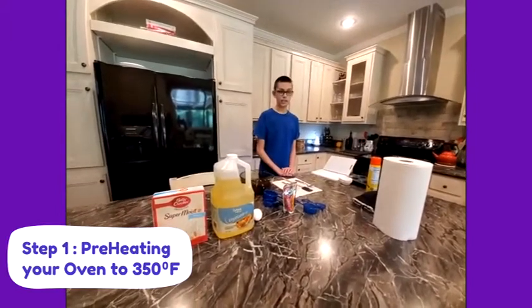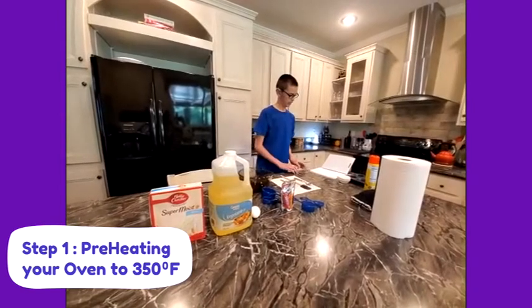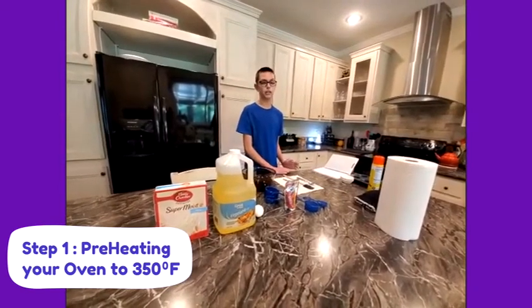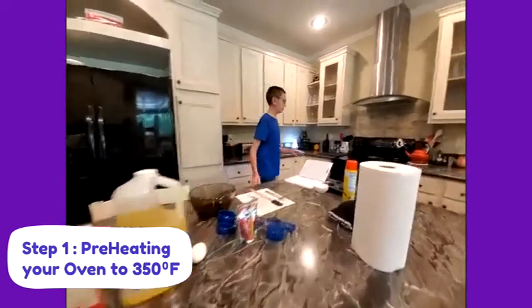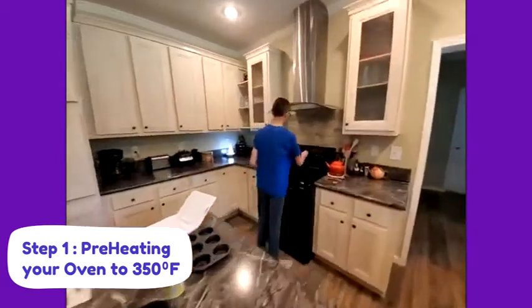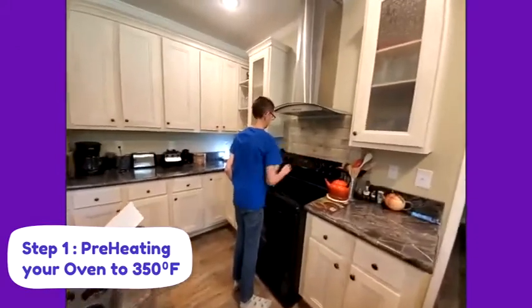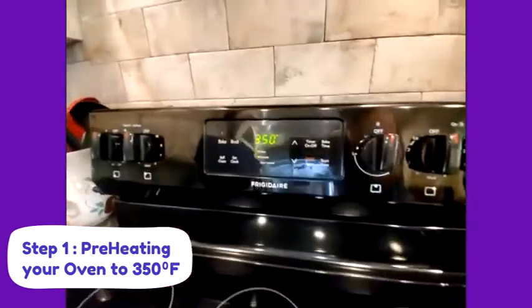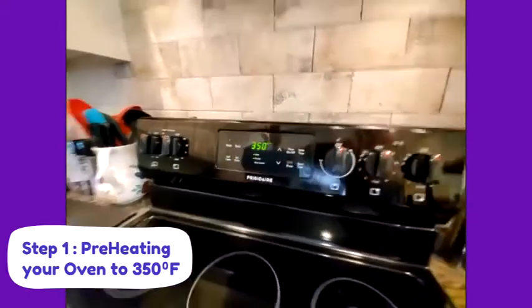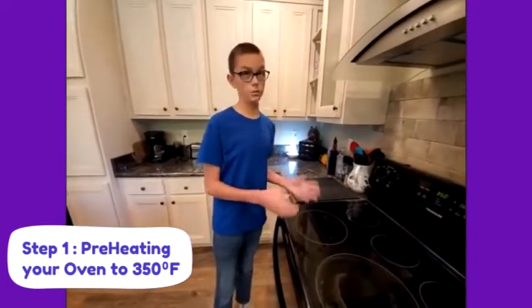We are going to be cooking in the oven today, and you can go preheat it to 350 degrees Fahrenheit. If you don't know how to preheat your oven to 350 degrees Fahrenheit, you can go ask your guardian to do that for you. We are going to preheat, then wait. When it is done preheating, it will beep, or whatever your oven does to say it's done preheating.